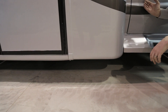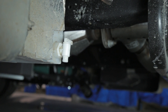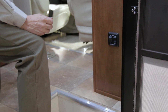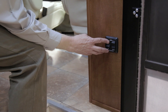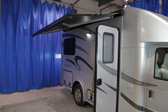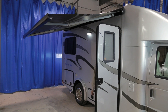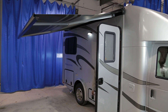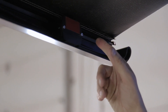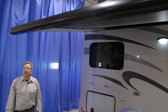Directly below your passenger side entrance door step is your low point drain for your water tank. Your Pursuit is equipped with a Carefree power awning. To operate, simply turn on the power switch and extend your Carefree power awning. This is an armless or legless awning — it will go out and remain out. It also has a motion sensor which will allow the awning to automatically retract in windy situations to protect it.